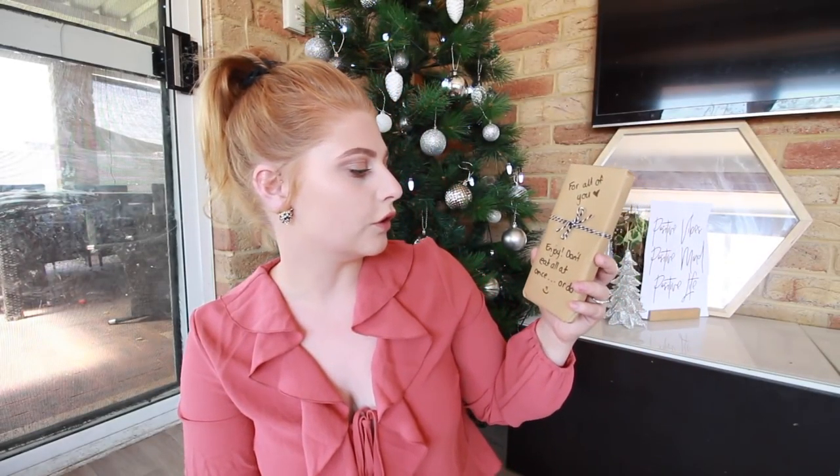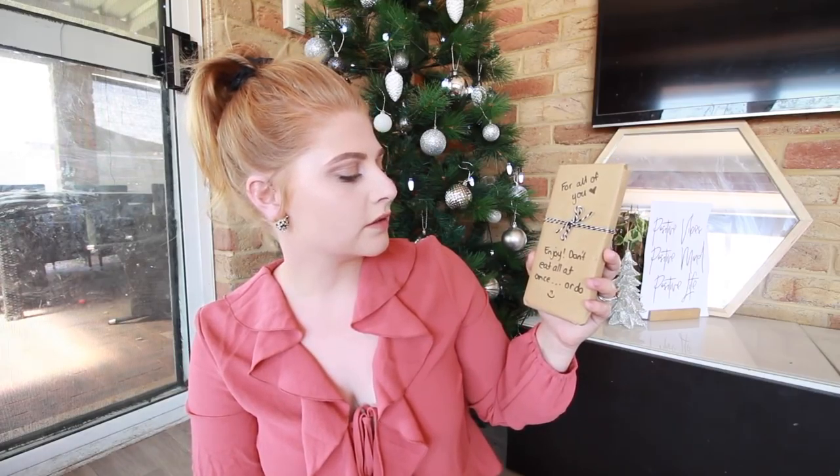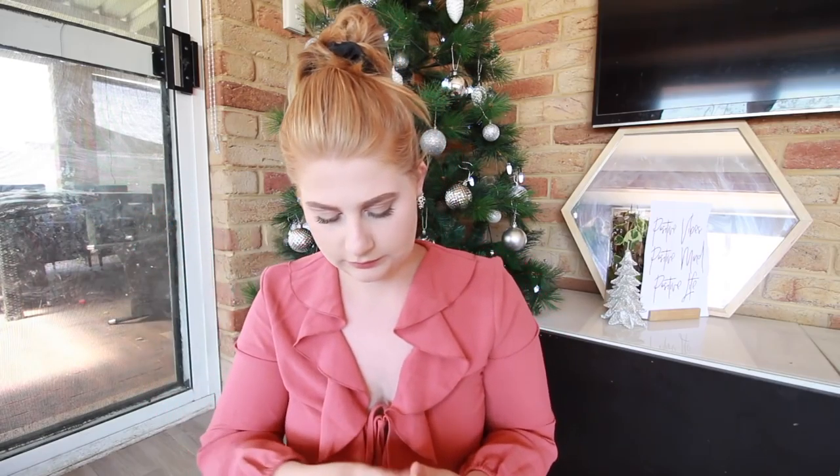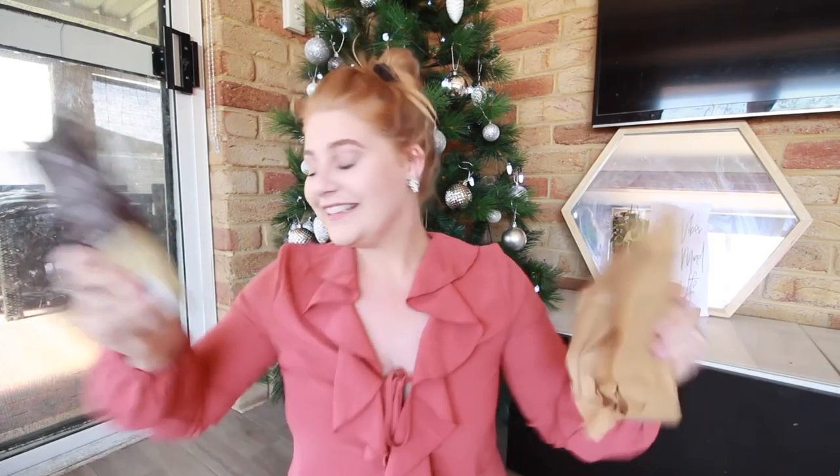This one says 'For all of you, enjoy — don't eat all at once, or do!' with a smiley face. Is this chocolate? I'm a huge chocolate fan. If this is chocolate, it's probably not going to last until Jason gets home on Wednesday. I actually haven't tried Loving Earth — I've been vegan for 11 weeks now and I haven't tried this brand yet. It's funny because I'm pretty sure I sent some Loving Earth to Elise, but I've honestly never tried it myself. I just know they're good.